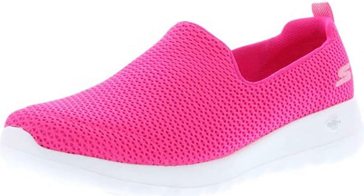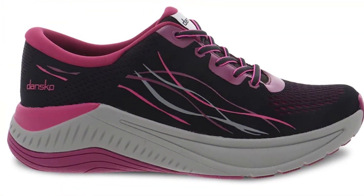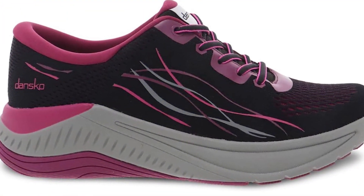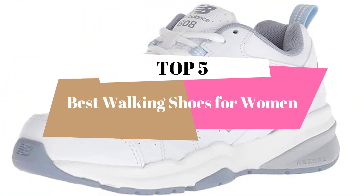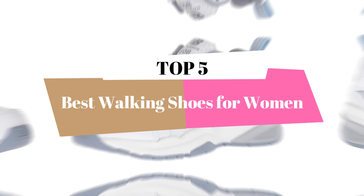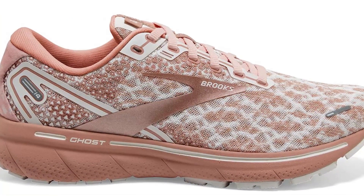What's up, guys? Welcome to our new video. This video is about the best walking shoes for women. After deep research, we list the best walking shoes for women for your needs and budgets. In this video, we will review the top 5 best walking shoes for women. We select all products depending on quality, reliability, and customer satisfaction.